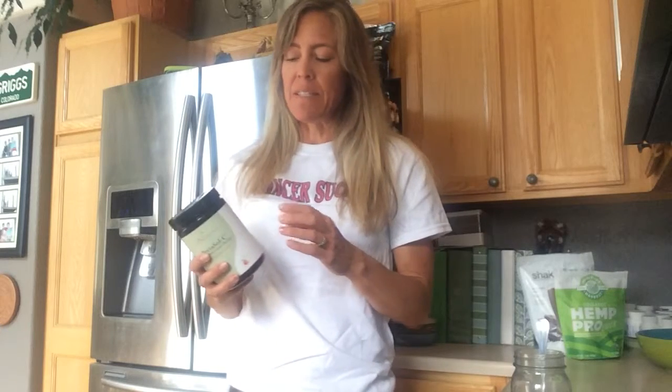Hey guys, it's Stephanie. I want to show you something else that I do every day to help keep my cancer away. It's called Pectosal C Modified Citrus Pectin. This is actually a brand that I use, but if you search for it online you're going to find all sorts of different brands. I buy mine on Amazon and this is the one I've used from the very beginning, recommended by my healthcare practitioner.